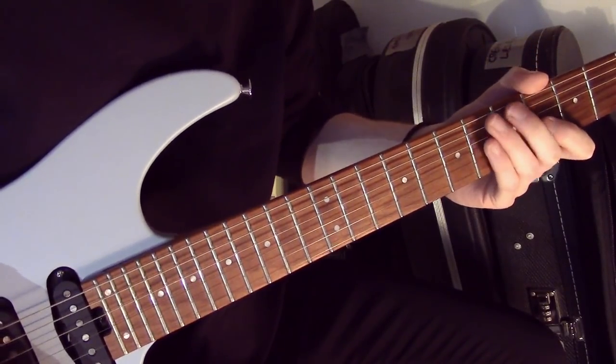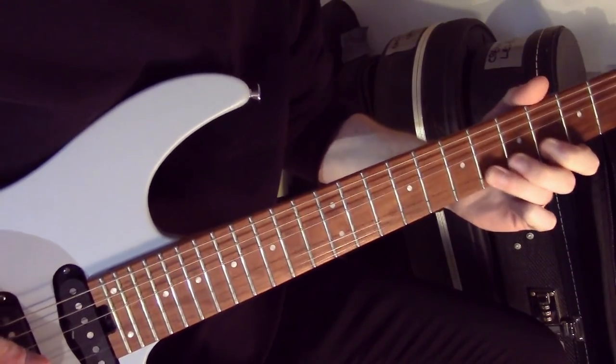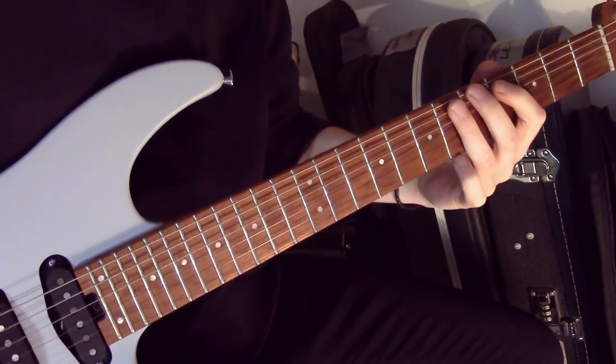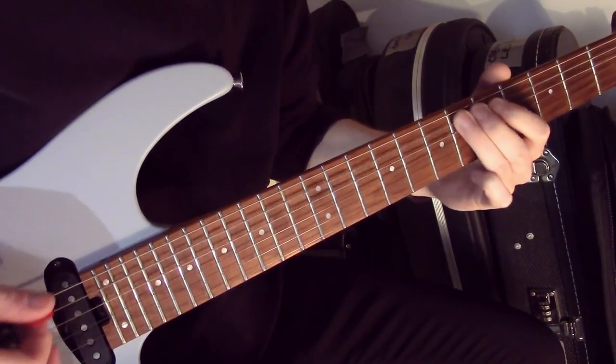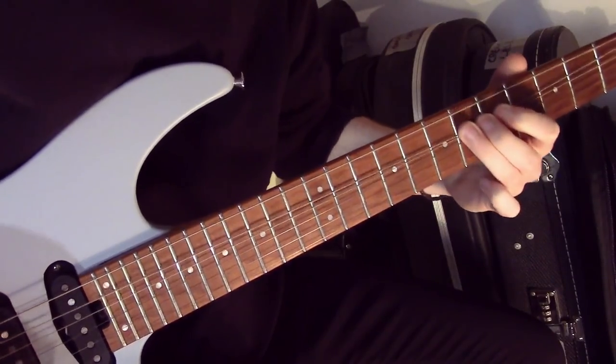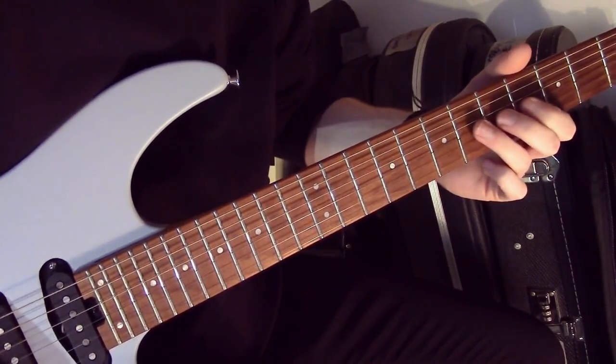Then we have this little lick here — I'm going to play this slowly for you. I'll skip over to the A string there.